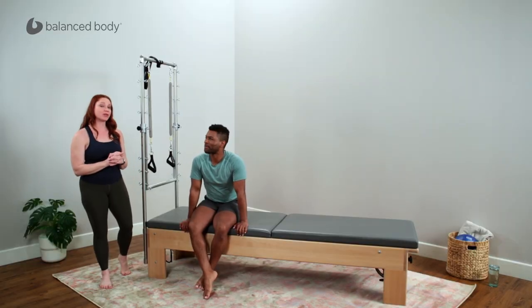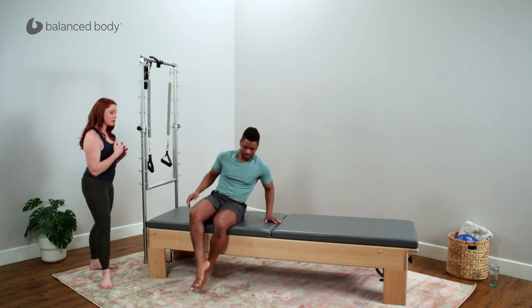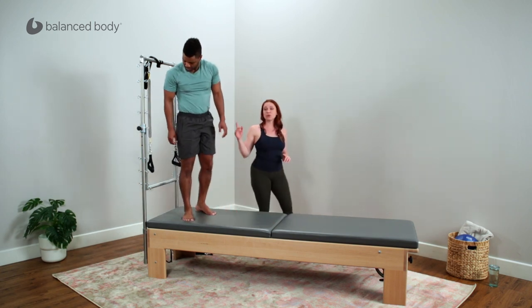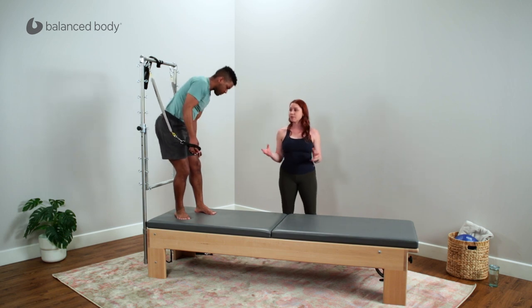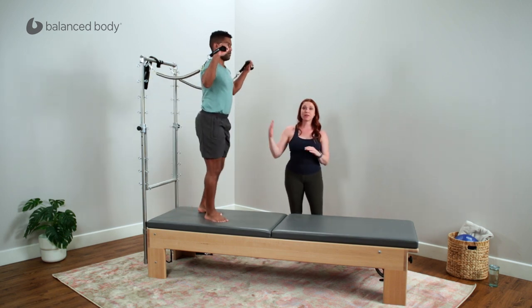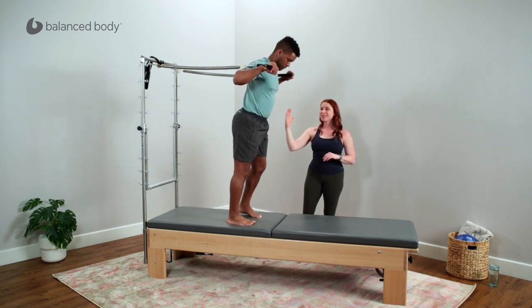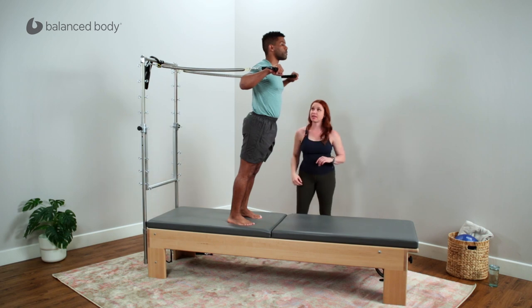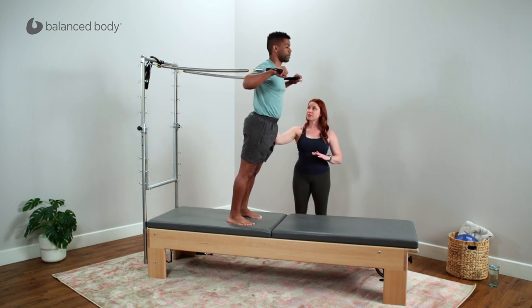We're here with Calvin, and Calvin's going to go through our functional pushing and throwing sequence. I'm going to have him step up onto the tower. He'll be using two long yellow springs with the handles. I'll have him bring them up to shoulder height and step out so he's got tension on the springs. He's in a slight forward lean with a little bit of dorsiflexion at the ankles, leaning into the wind of the springs behind him.